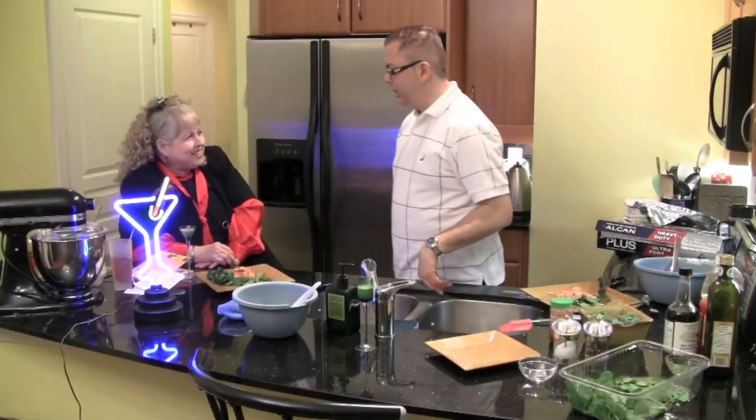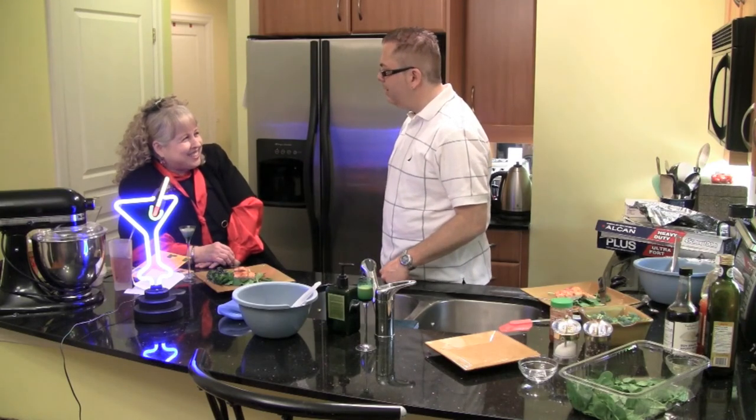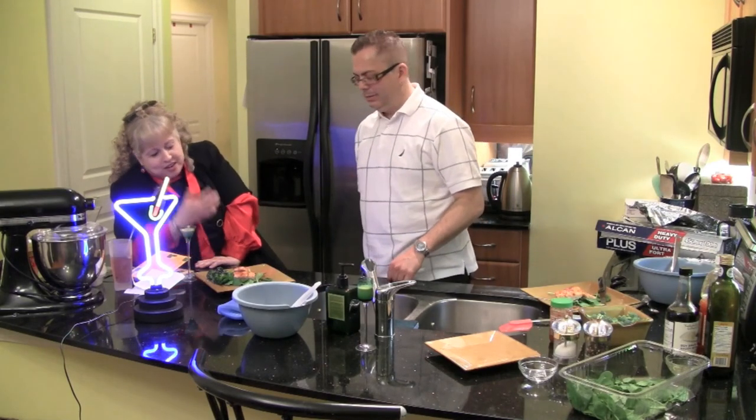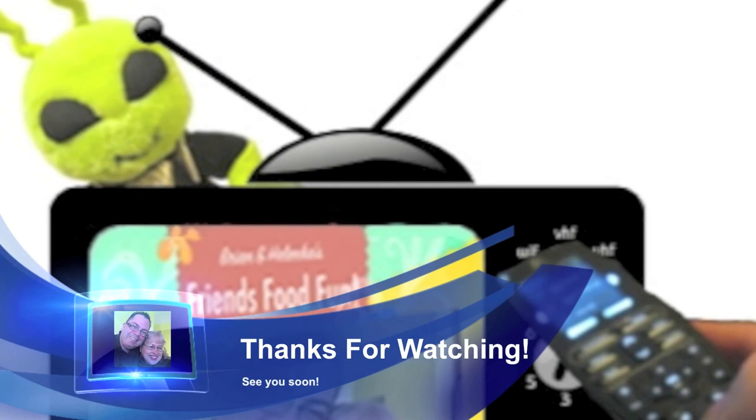That's kind of interesting — you've fallen off your perch and all. I think that's fun. Ryan, I've been trying this. Devoured. We'll see you next time. Bye-bye.